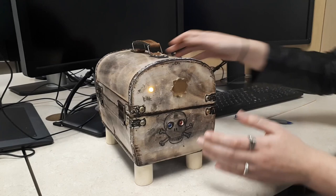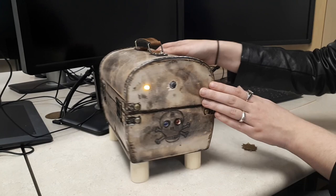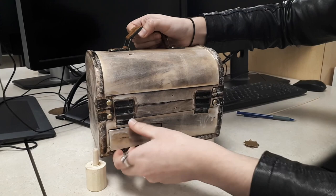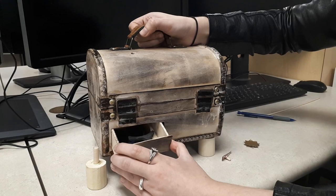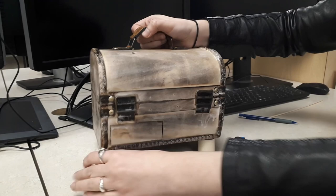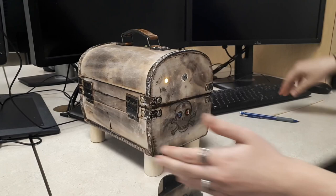We can remove this to reveal a laser pointer, and remove this telescope to reveal a hole. Then unscrew this leg to open this box. You can see there's a hole in there. We'll take out the contents of the box and screw the leg back on.